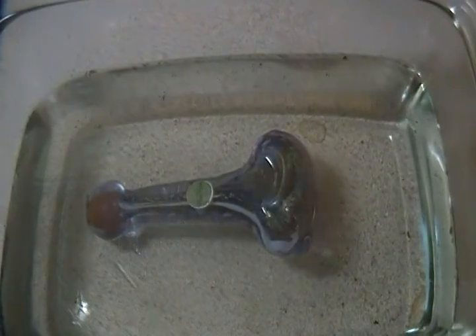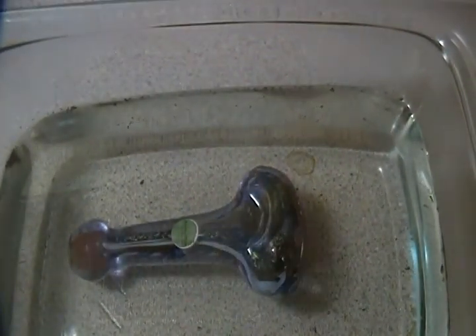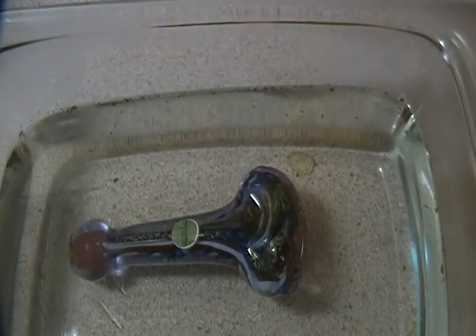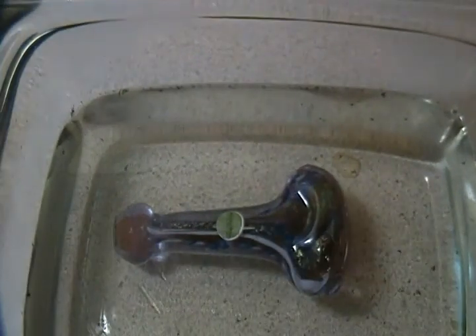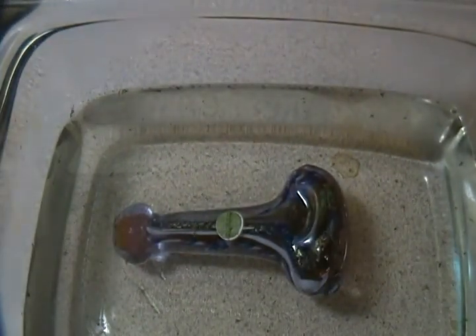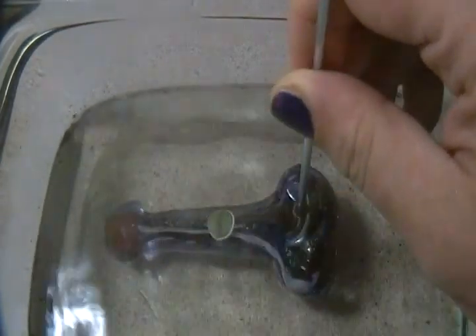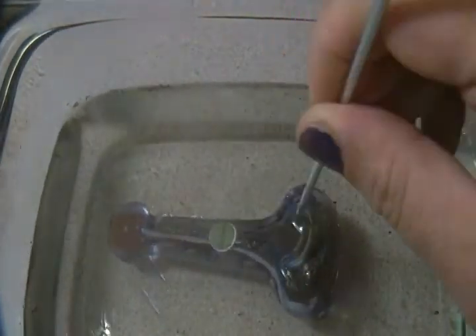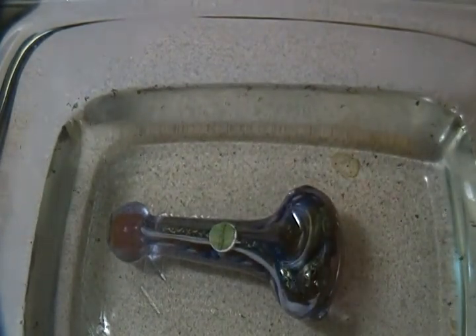As you can see in the water, there's already some particulates from the bowl coming out just as it sits there. So now I'm just going to leave this for about 10 or 15 minutes, let the water cool down, let the bowl cool down. Then I'll take my poker, clean inside a little bit to get that resin out of the bowl area, and then it'll be clean.